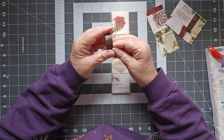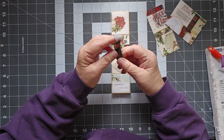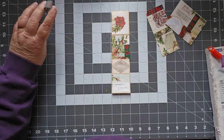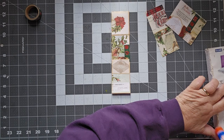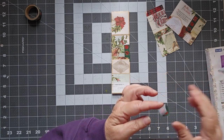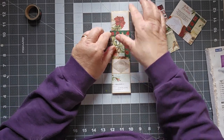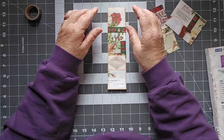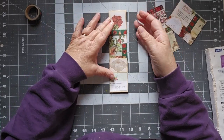Speaking of washi — I am now an affiliate of the Washi Tape Shop. If you go to the links below, you will see my affiliate link. All that means is I get a kickback if you order. If you're going to order from the Washi Tape Shop anyway, use my link and I get a little bit of money from it — it gives me a little bit more money to buy more craft supplies and do more stuff with you guys.